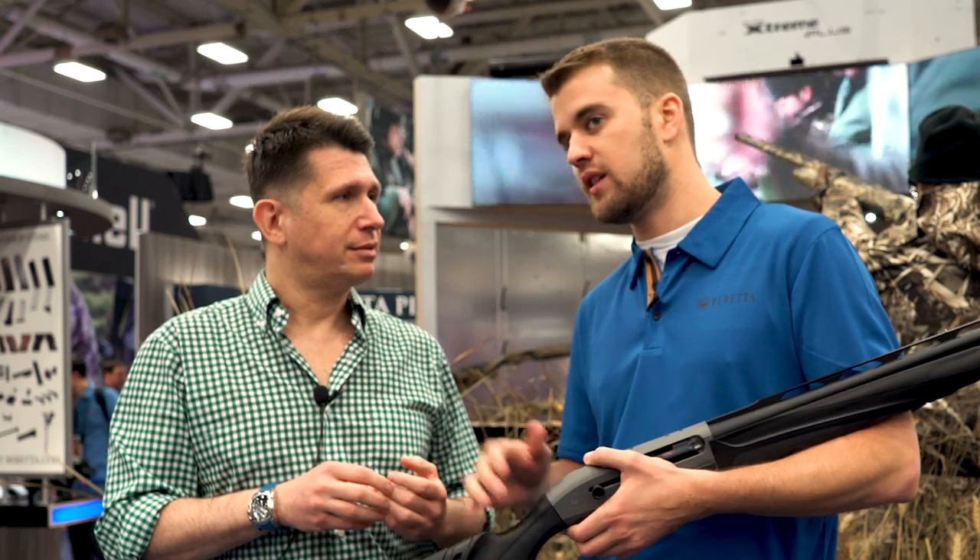So less felt recoil? Less felt recoil, less muzzle rise, and better, more consistent patterns with any kind of ammunition combination.